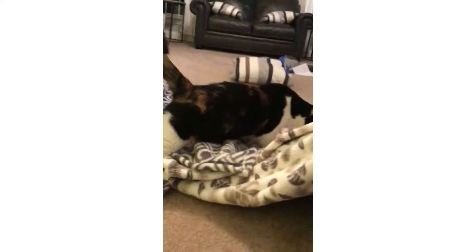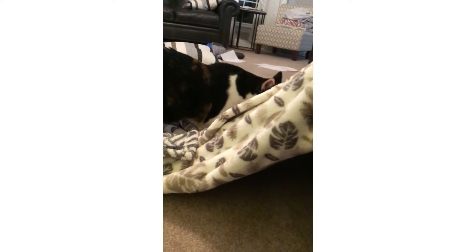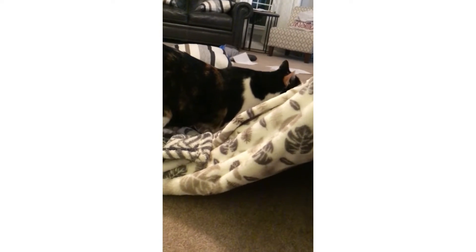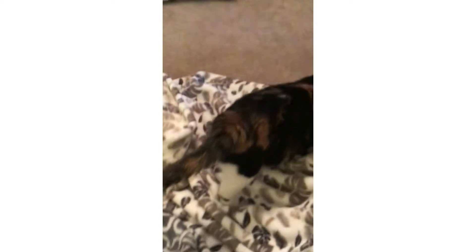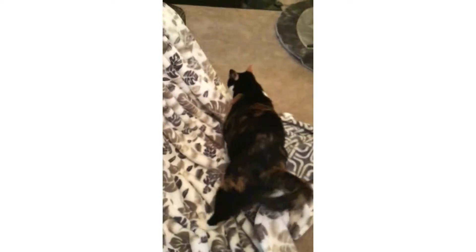She came out that door — there she is! She really likes that fort. Calico, so cute. Comment in the comment section below if you want me to make another fort for Cali.